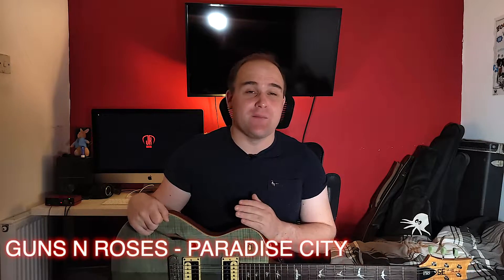Hey everyone, in this guitar lesson we are looking at the intro to Paradise City by Guns N' Roses. This song was requested in the comments and we are going to look into how to play it.